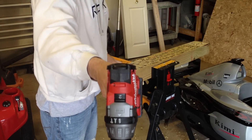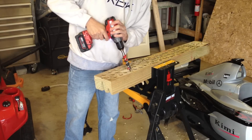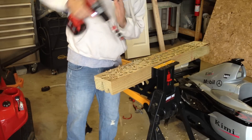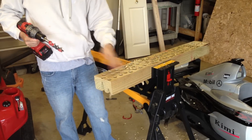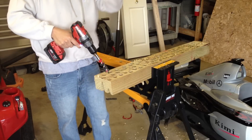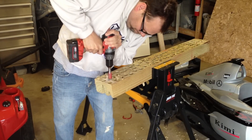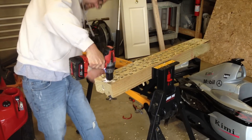Here's the new Milwaukee brushless. Same thing — we're going to go on second speed. And as you can see, that went right through.